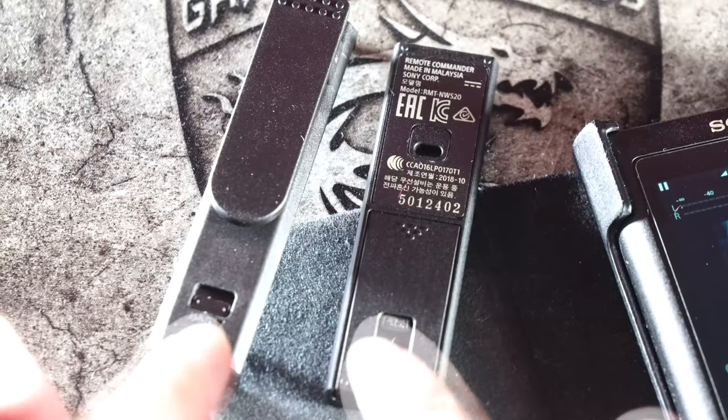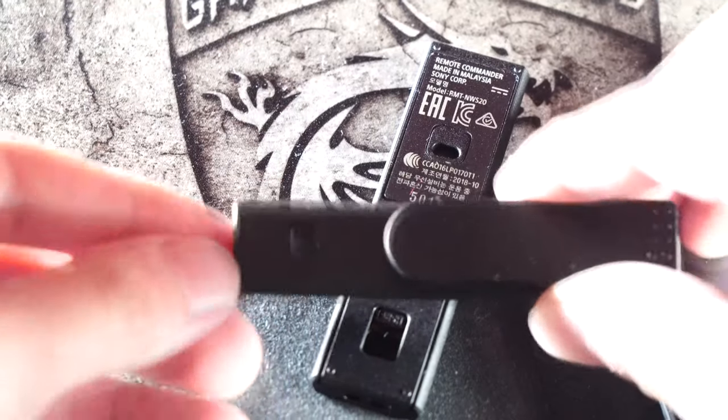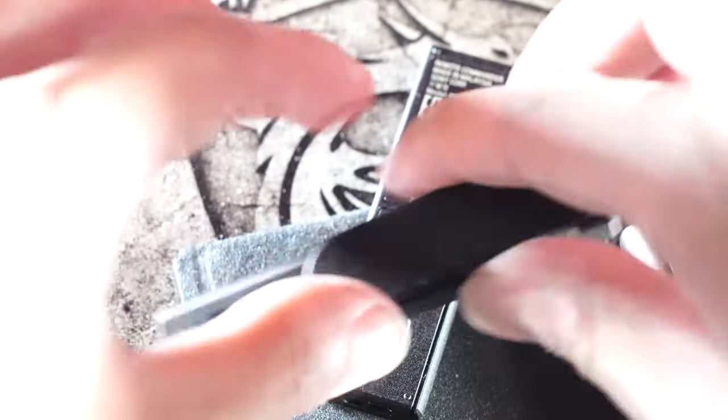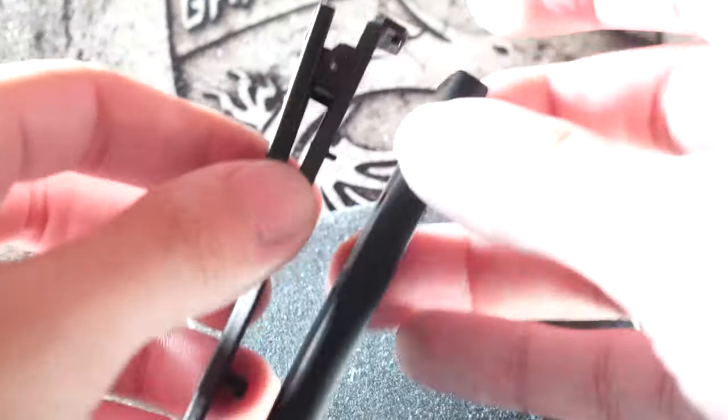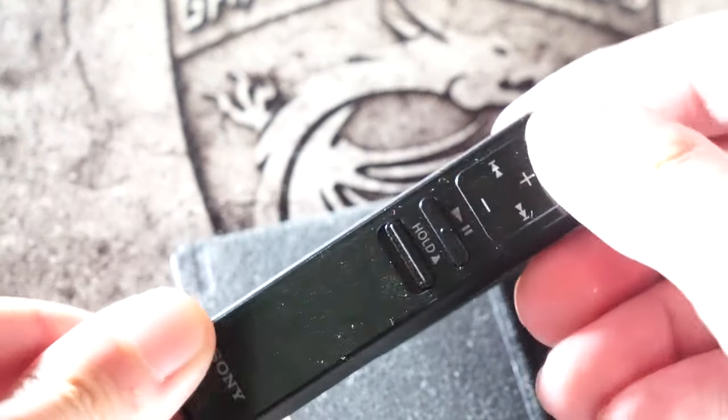You can put the clip on this remote controller, so you can clip it on your clothes, your jacket, your headphone cables, etc.